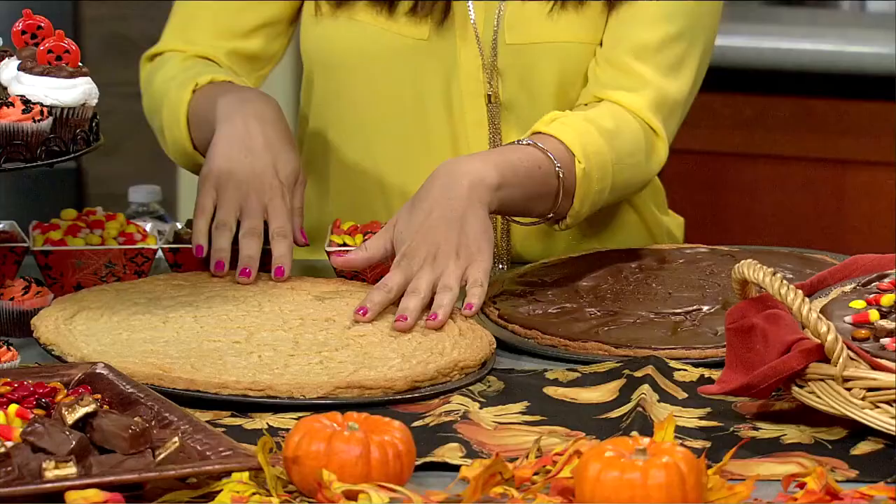Hi, I'm Melissa Johnson with the entertaining website BestFriendsForFrosting.com, and today I am here to talk to you guys about easy tips when you're cooking with your kids in the kitchen. So first we have this awesome recipe — it's called Leftover Halloween Candy Pizza, definitely one of my go-to Halloween recipes.